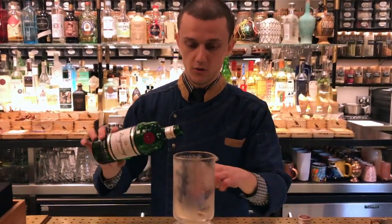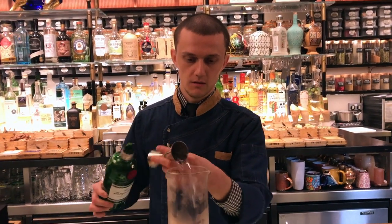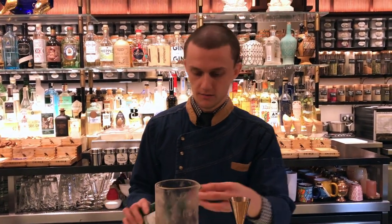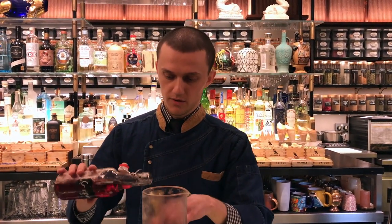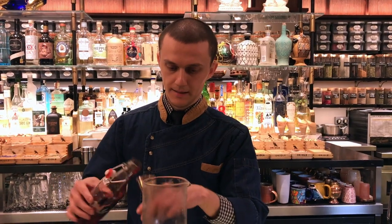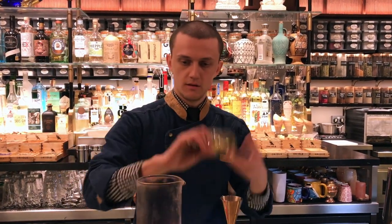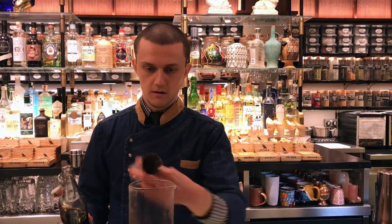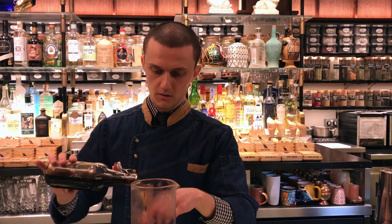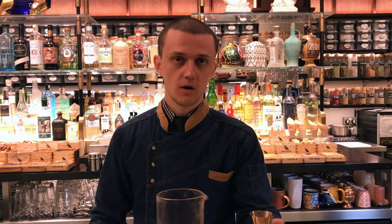We're going to start with 40 ml of gin. As you will see, we slightly changed the ratio of the drink. We're going to add 30 ml of Campari, 15 ml of raisin wine, and 15 ml of our house sweet vermouth — basically a blend of sweet vermouth infused with maraton orange.